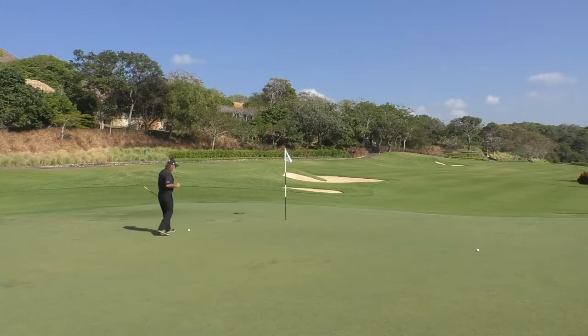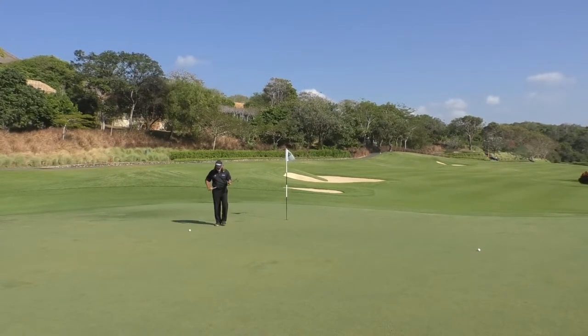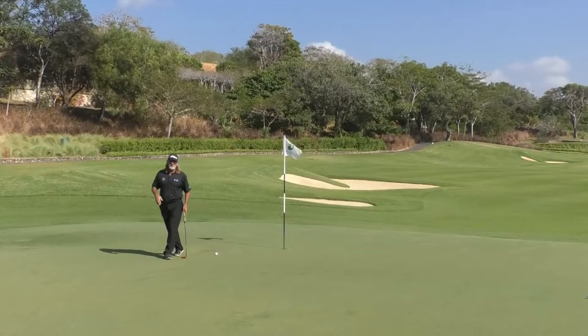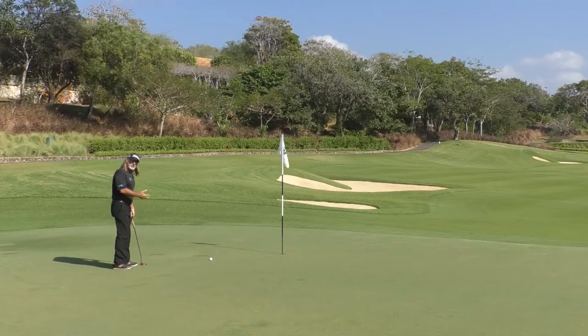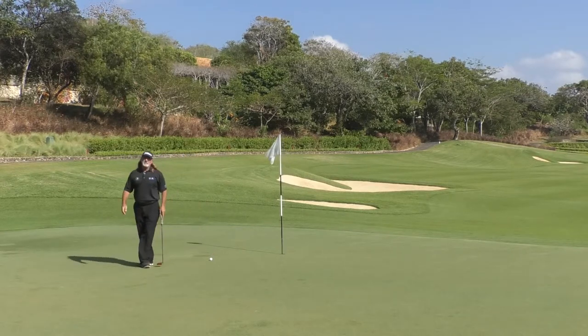The next thing we've got to look at is reading short putts, and I've got a great tip for you here. When I watch people read short putts, this is what I see all the time: someone gets down on their knees down low, looks at the putt, and is literally standing in most cases about a meter behind the ball.